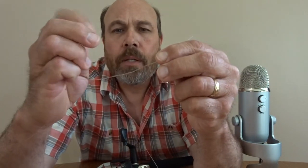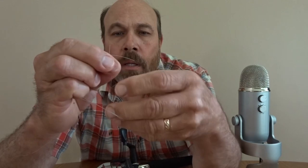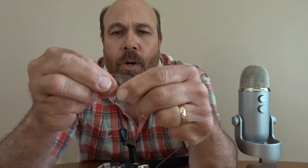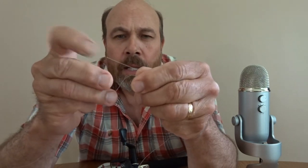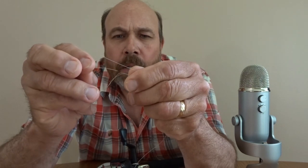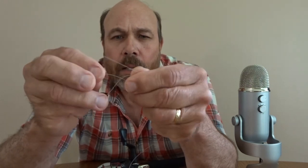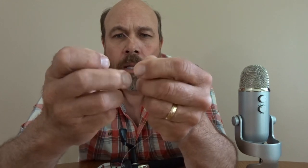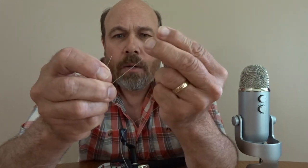What you want to do now is grab the ends like this here. Then you want to go and separate in the middle — see how it separates? You want to try to get in the middle. See that little bubble? Now you want to take one end in there like that, and then you take this end in here like this.